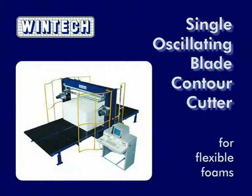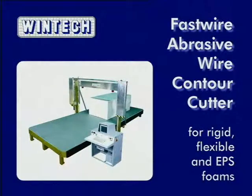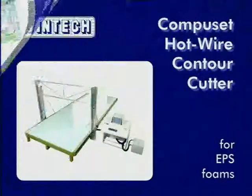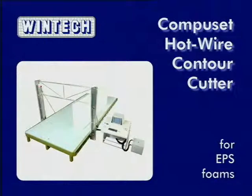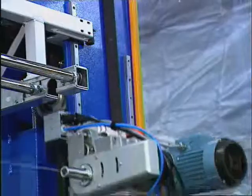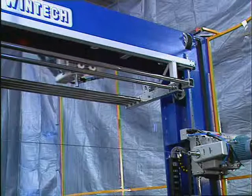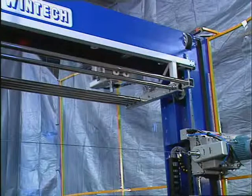WinTech also produces a single horizontal blade contour cutter, an abrasive wire contour cutter for rigid and flexible foams, and a hot wire contour cutter for EPS foams. WinTech — producing contour cutters of outstanding versatility, reliability and value.